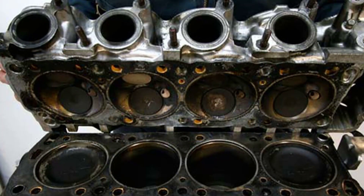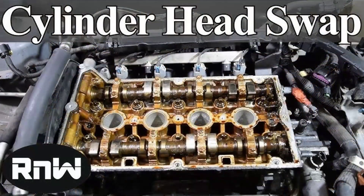Next, drain the engine coolant and oil, following the instructions in your service manual. Remember to dispose of these fluids responsibly, respecting environmental regulations. Now it's time to remove various components that obstruct access to the cylinder head. This may include the intake manifold, exhaust manifold, valve cover, and other parts as specified in your service manual. Be meticulous and organized, keeping track of all removed parts and their locations.